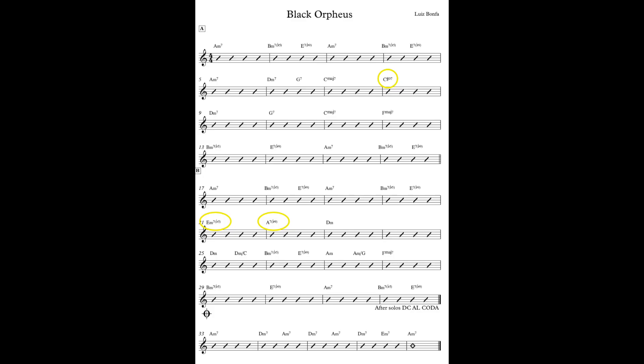Just recapping the important points on that — if I put the chart on the screen — the important points were that there are only a few chords out of key. This song is largely diatonic; we're in the key of A minor with just the C sharp diminished seventh, the E minor 7 flat 5, and A7 flat 9 being out of key. Those are the points when you're soloing where a one-size-fits-all scale approach will just not cut it.